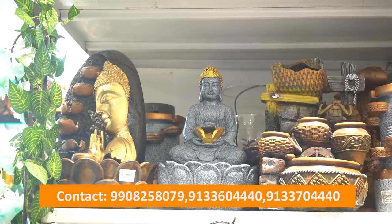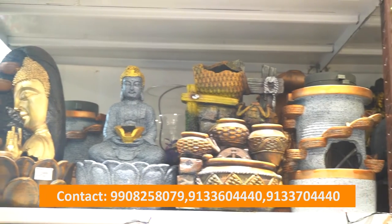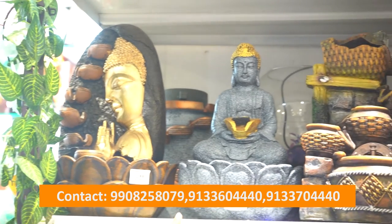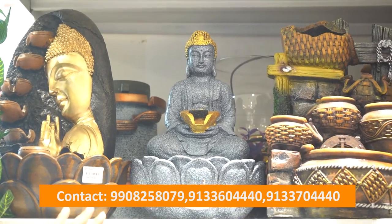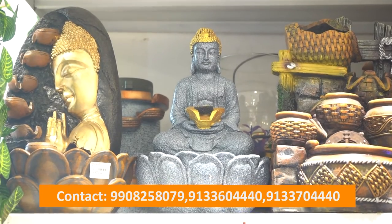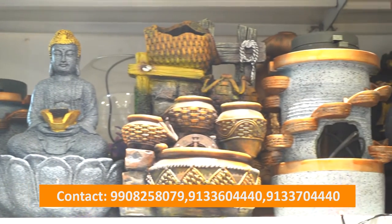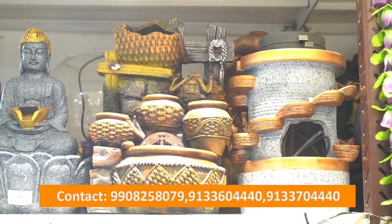We have different Buddha water fountains in this collection. This side is a white and gold colored fountain, and it is made in a granite stone. This water fountain is very nice and we have great variety. It is a big part of our store.